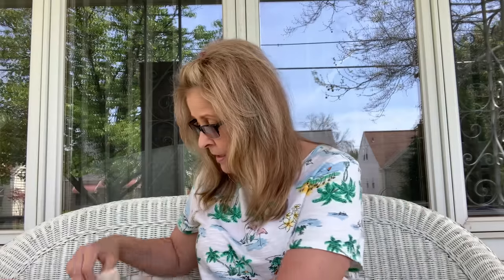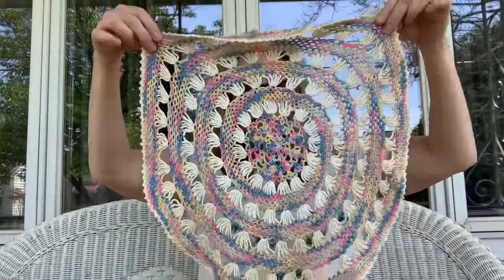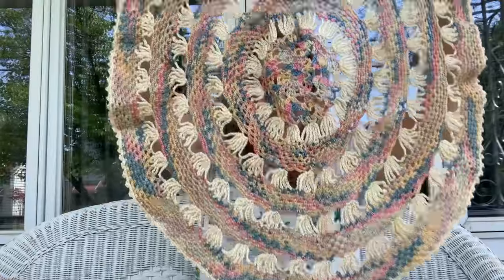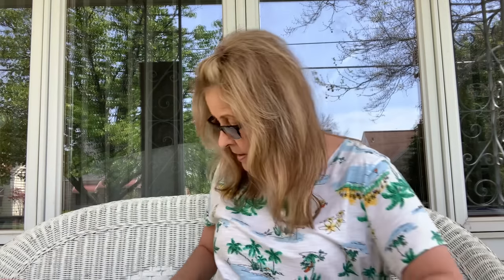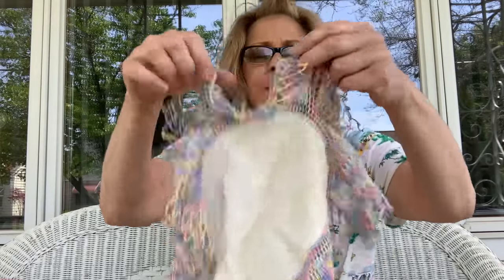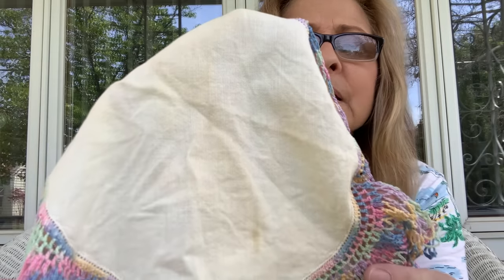Then I got a set of beautiful doilies. There's a nice size one, then one that matches, and then this one — it does have a little bit of staining in the center, but look at how pretty the outer is. Isn't that beautiful? I'm going to see if I can soak this and get that staining out.